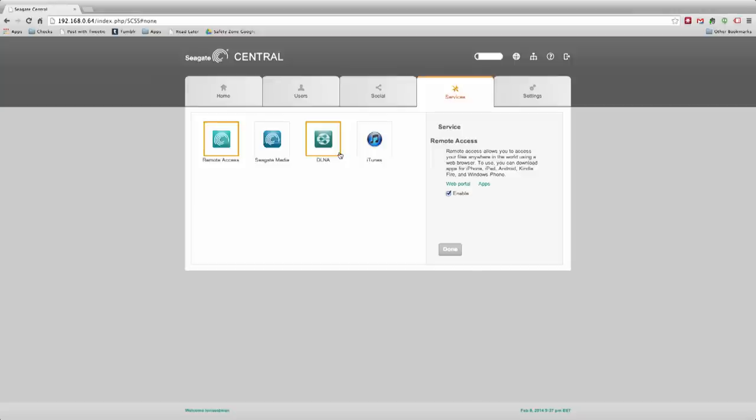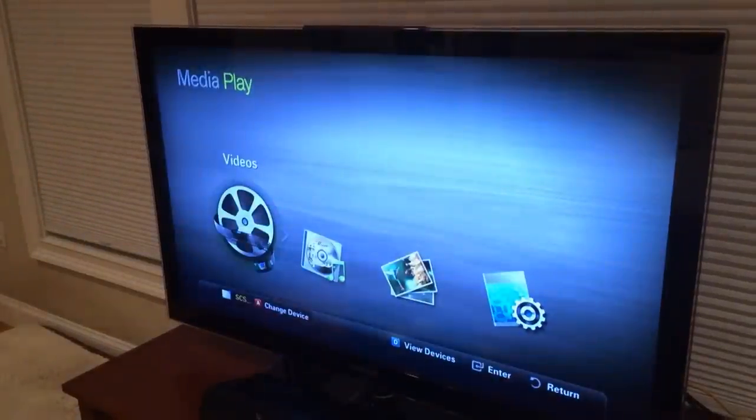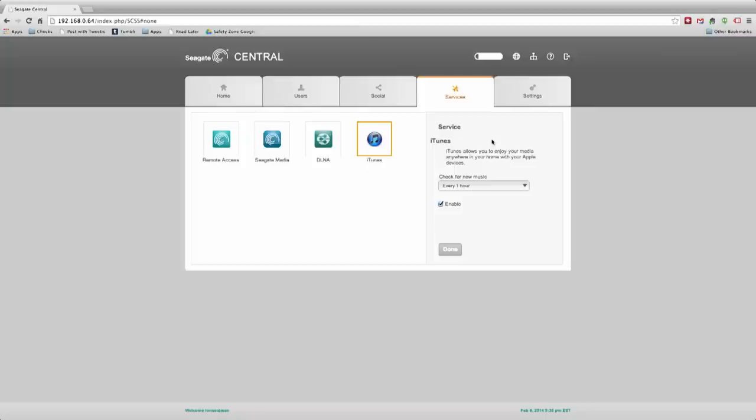Remote access settings let you control whether apps and the web portal can access the drive off your network — you can turn it off so only local network users get in. Seagate makes some set-top boxes, and DLNA media sharing is supported, which is the standard for smart TVs. I tested it on my smart TV upstairs and it worked fine with sample movies on the drive. There's also an iTunes service, but just like the WD My Cloud, it will not sync with iOS devices — no Apple TV, iPhone, or iPad. It only works with iTunes on Mac or Windows desktops.